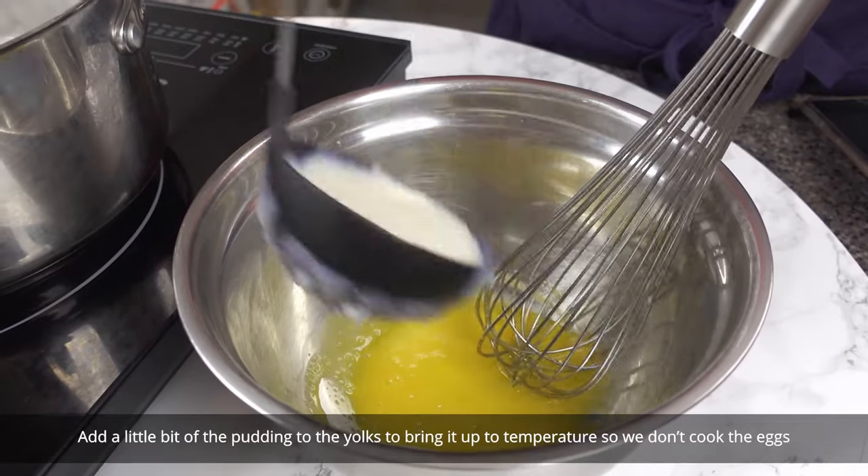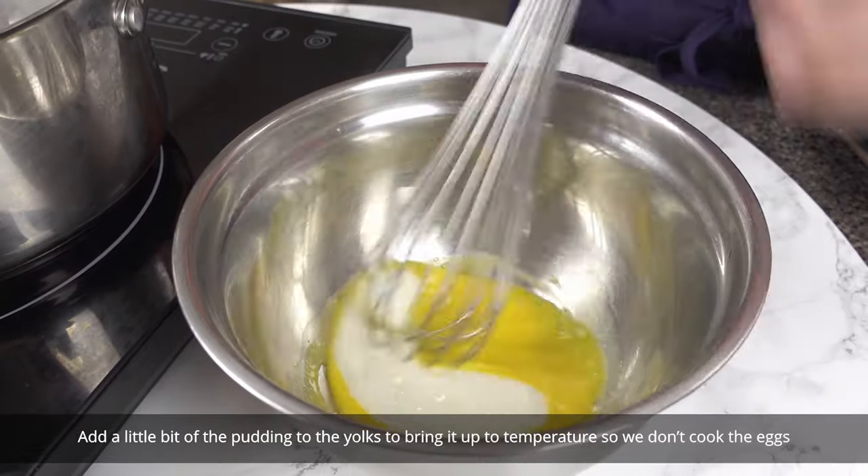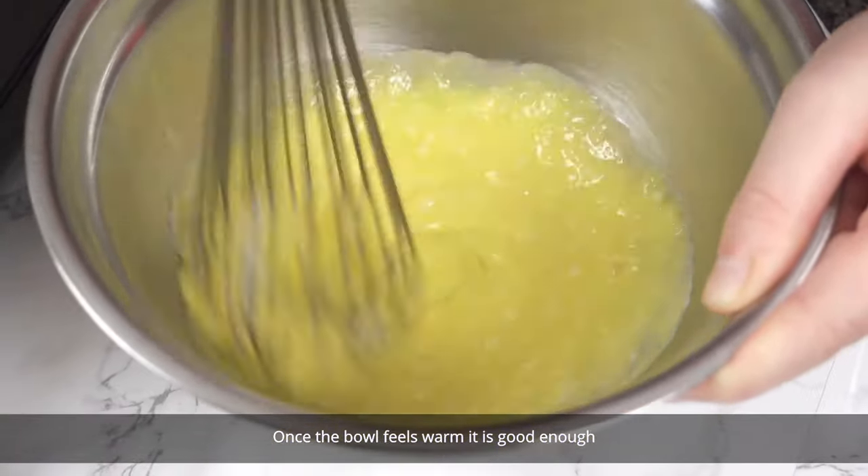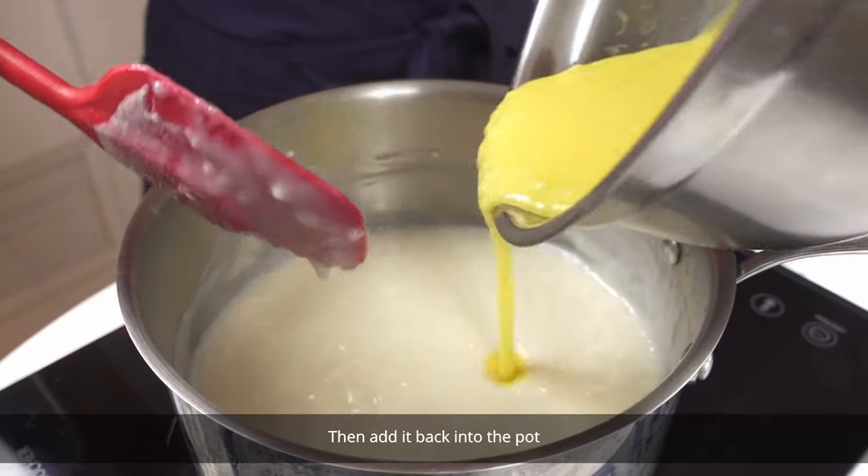Add a little bit of the pudding to the yolks to bring it up to temperature so we don't cook the eggs. Once the bowl feels warm it is good enough. Then add it back into the pot.